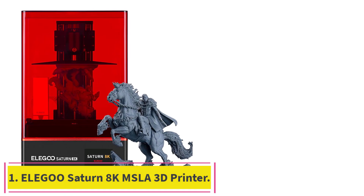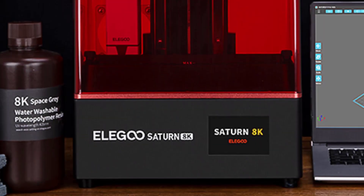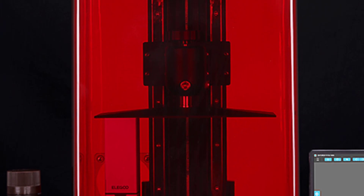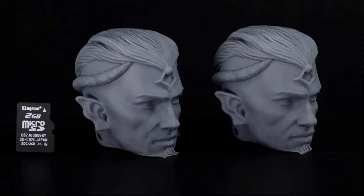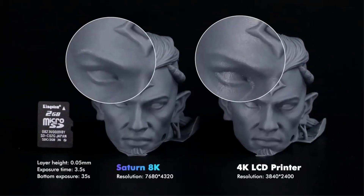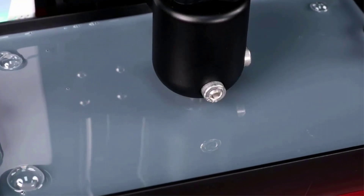Starting at number 1: the Elegoo Saturn 8K MSLA 3D Printer. It features a 10-inch monochrome LCD screen with a resolution of 7680x4320 and an XY resolution of 28.5 microns. You can print sharper models with ultra-fine detail and tight tolerances, only requiring 1-3 seconds exposure time per layer. The scratch-resistant tempered glass above the LCD screen with 9H hardness provides excellent light transmission and screen protection.